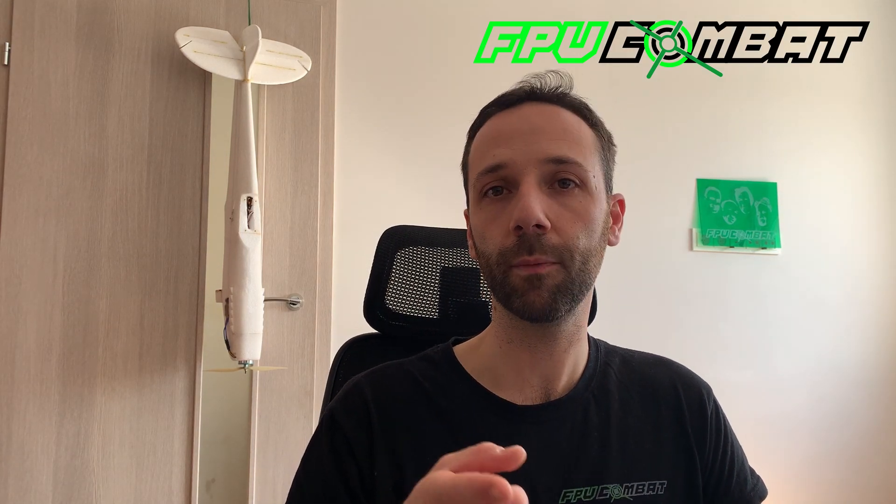And that was actually all for today. I hope to see you in the FPV Combat community group on Facebook to share your experience, your fights, your DVR, whatever you prefer to share. We will be happy to see that. Happy fights!